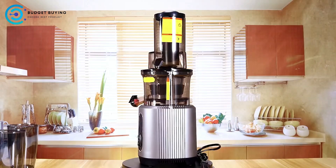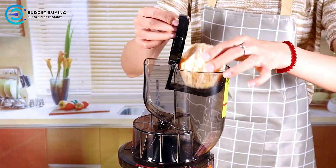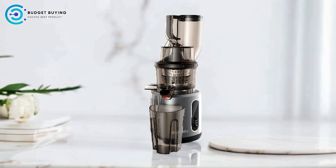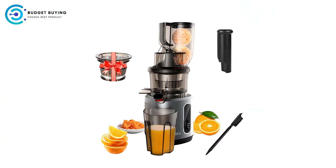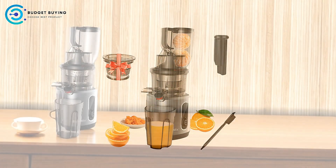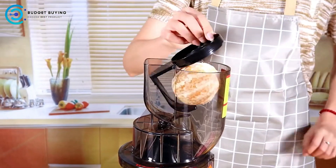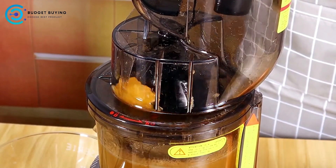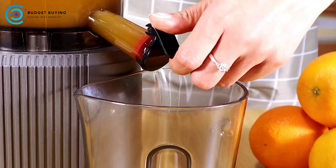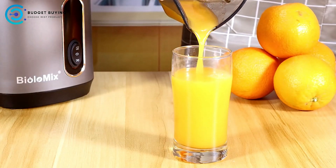Faster Juicing, Less Clogging: Powered by a 200W high-torque motor, the Biolomix Juicer significantly reduces the time needed to extract juice. This efficiency is especially beneficial for busy individuals. The design helps minimize clogging and jamming even when juicing denser or harder produce. Quieter Operation: The juicer operates on a DC motor which is quieter than traditional AC motors, particularly appealing for those who prefer a tranquil juicing experience. Durable and Safe Materials: The Biolomix Juicer is constructed from Triton material, which is BPA-free, offering durability, safety, and a stylish look.